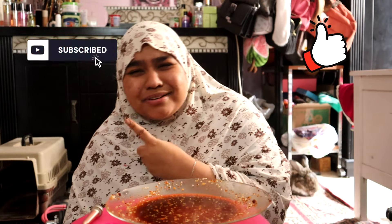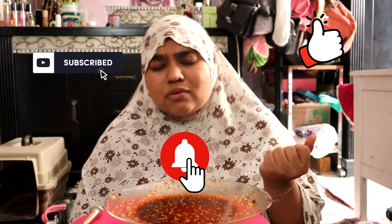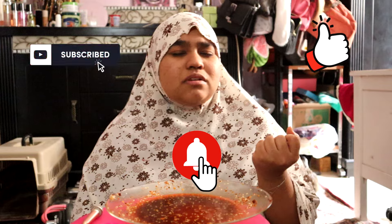If you guys know more recipes, please comment in the comment section below so I can try them — TikTok viral foods. Let's support this video. Don't forget to like and subscribe if you haven't yet, and click the bell icon to get notified every time I post a new video. Thank you guys so much for watching — I love you all so much. Thank you for all the love and support, stay tuned for my next video.